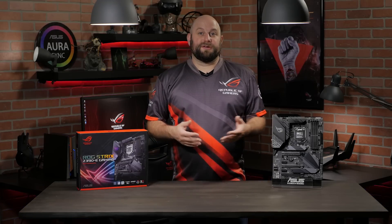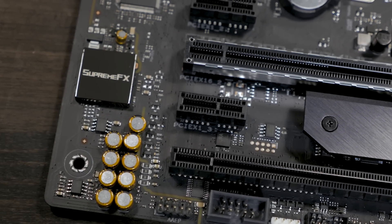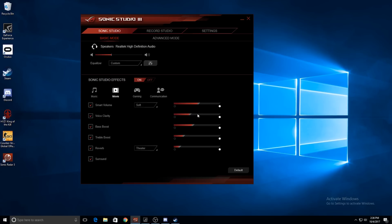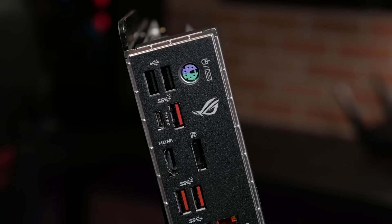This board also features built-in 802.11ac Wi-Fi with game-first packet priority. The built-in audio solution is the ROG SupremeFX S1220 8-channel high-definition audio codec, capable of crisp and clear audio. And with support for Sonic Radar and Sonic Studio 3, you will have every edge you need to hear your enemies first.